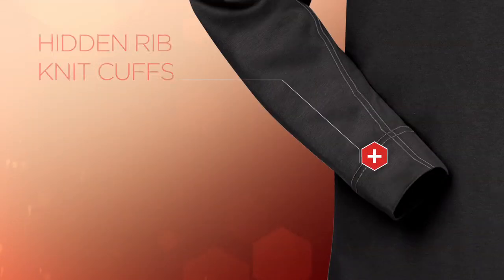For added convenience, the hidden rib knit cuffs on the Men's Long Sleeve Tee keep sleeves in place when the wearer pushes them up.